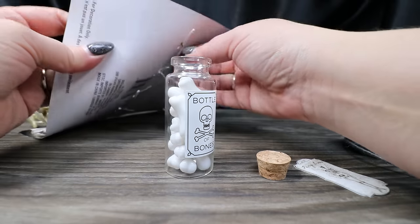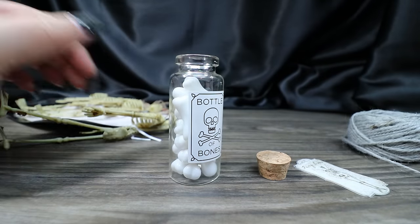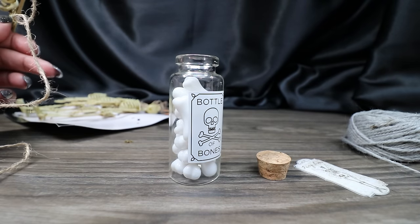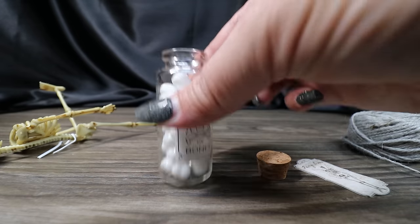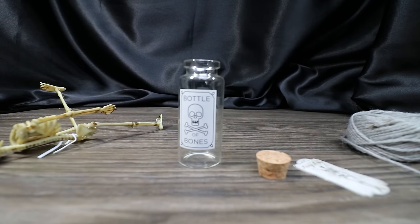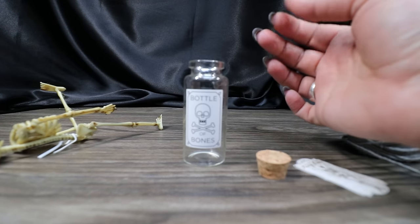All I'm going to do is take one of these off. This is like a garland of bones, so I'm just going to cut this cording off. You could definitely save this cording to wrap around some bottle necks too — I like to reuse as much as possible. Then I'll dump out the original bones and save them because I may use them for something else.